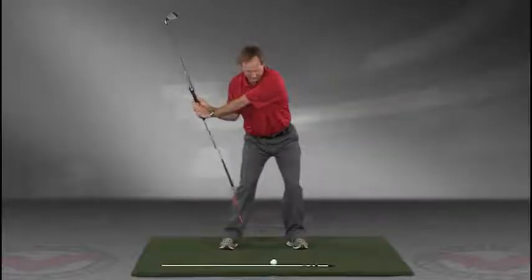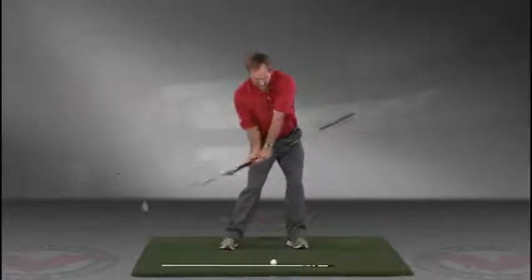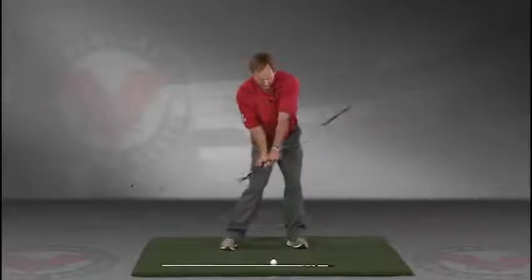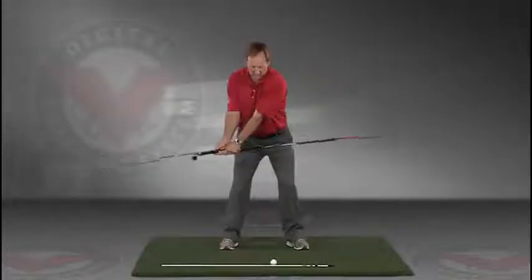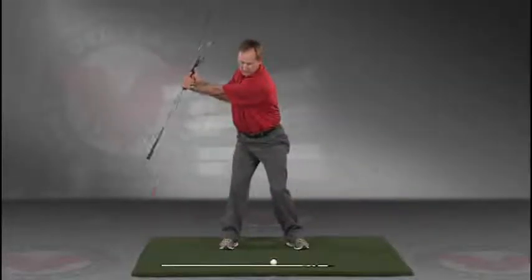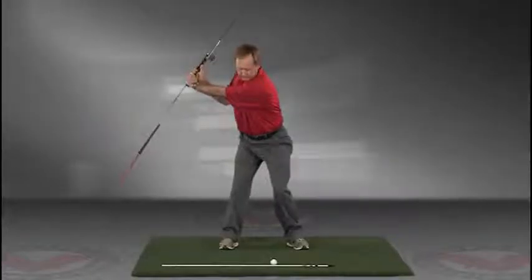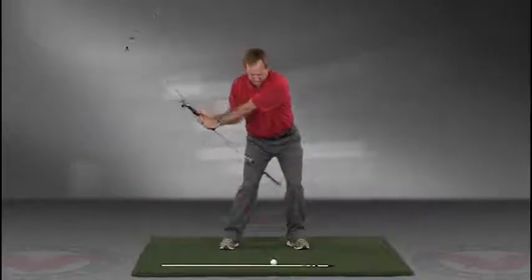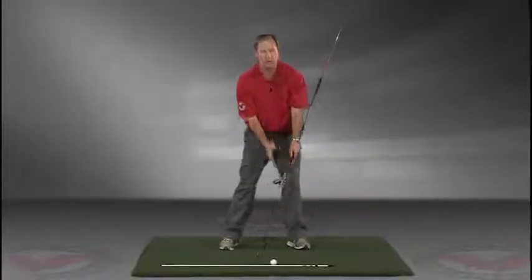Then slowly coming down, trace the line — do this in slow motion right into the impact position. This is a great visual feedback tool for learning the proper swing plane. Go right to your impact position.